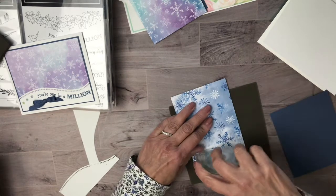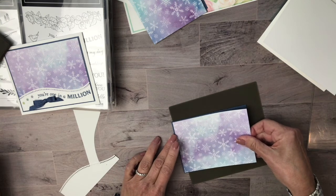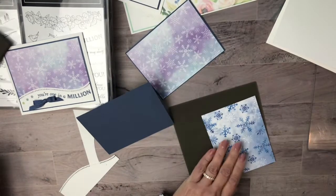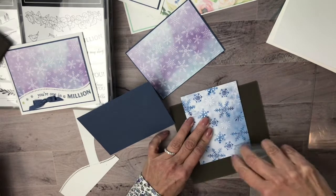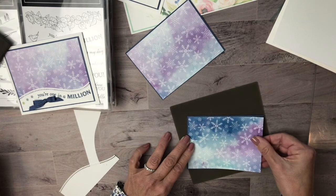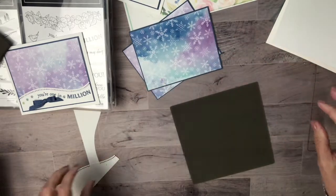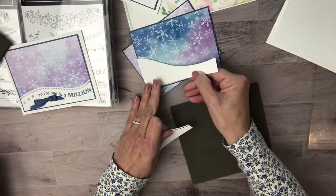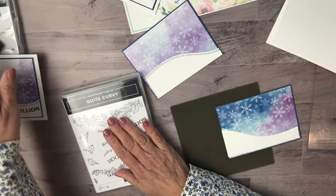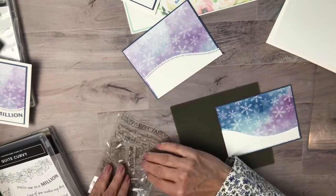We'll do our layering first, and then I'll show you how to position the stamp image and sentiment so it goes in the right direction along the right curve. This DSP is from the Snowflake Splendor DSP pack, which I've gotten a lot of use out of. Now we're going to use both of these pieces — one will go on each card base. I'm going to use the sentiment that says "you're one in a million" since these are customer thank yous, not Christmas cards.